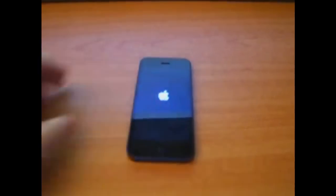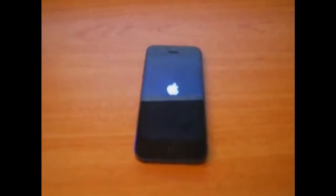Hey YouTube, here I have an iPhone 5. It's jailbroken, running iOS 6.0.2. I'm going to turn this on for you guys. This is an untethered, jailbroken iPhone 5.